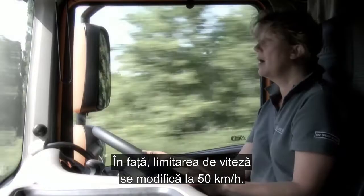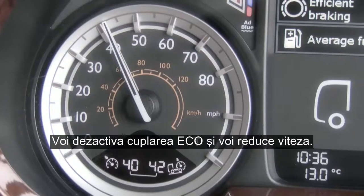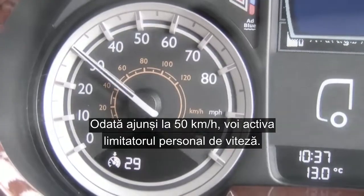The speed limit is changing to 30 miles an hour up ahead, so I'm going to cancel out the eco coupling and reduce my speed. Once we're doing 30, I'm going to go on to the personal road speed limiter.